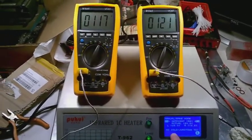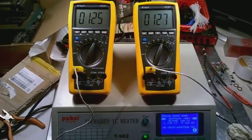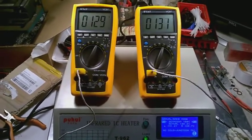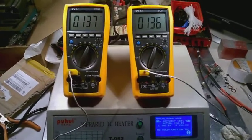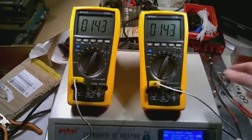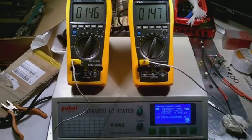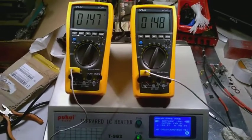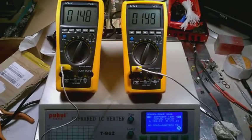After I add the cold junction sensor I'm sure the actual reading will be even more precise, because the actual temperature inside the case is a little bit over 20 degrees Celsius — and that's where the cold junction sensor comes in useful.